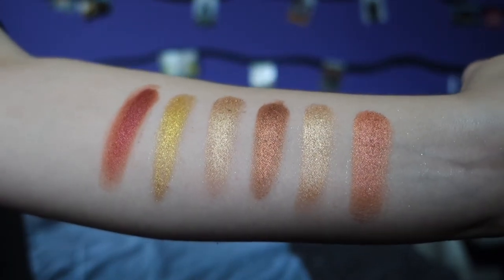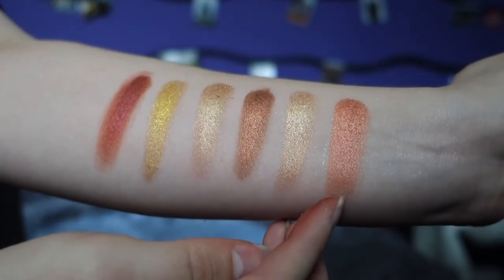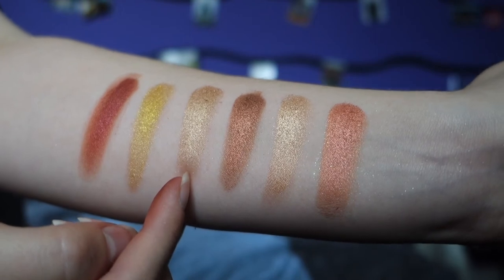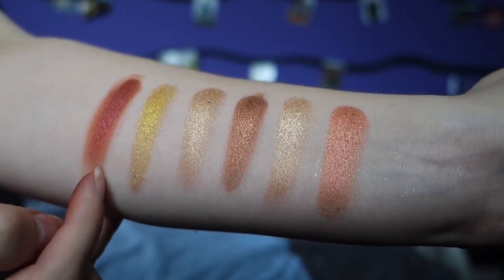The third row is actually only glitters and I love all of these — they're really pretty shades and none of them look exactly the same. This row is called: Penny, Champs, Copper, Silk, 24K, and Rich.